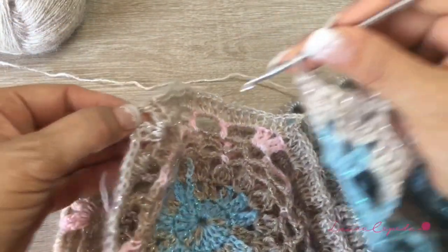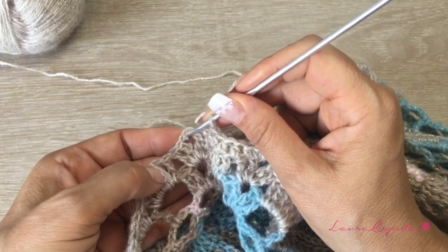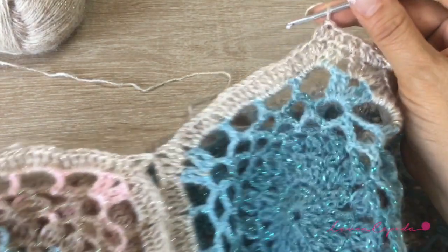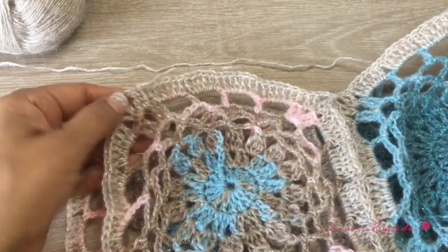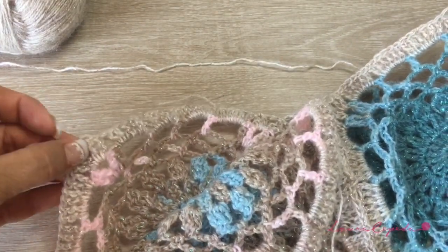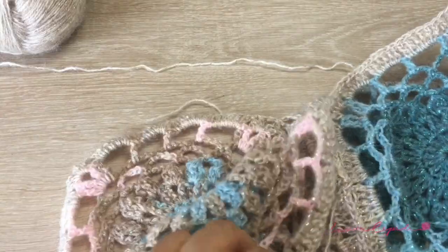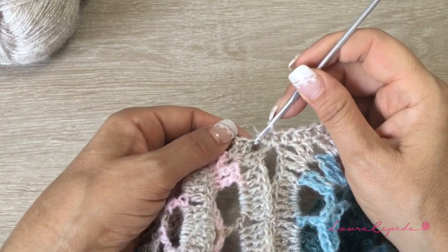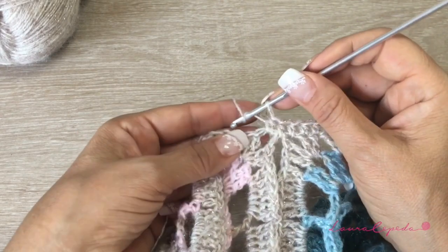We are going to repeat this all around the poncho until we arrive here. In the corners, we are going to make one, one, and here in the middle three — then continue making one in all the stitches, and here three again. Let's continue making half double crochet. I made one here, one inside, and one here. I stopped here because you may be confused in this part.